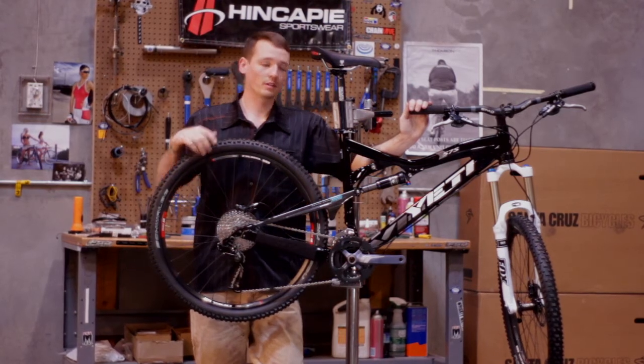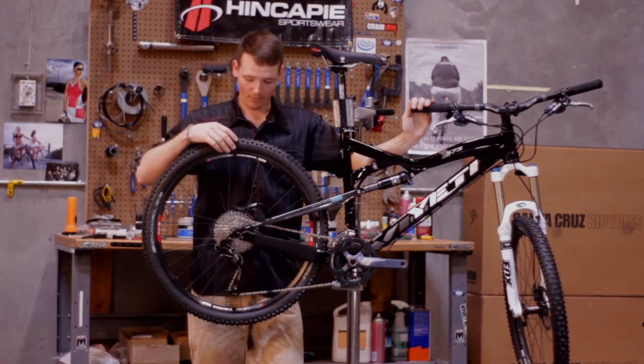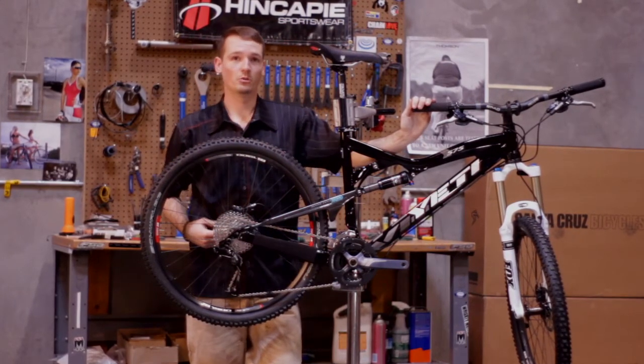Yeti's got this bike hooked up with an aluminum front triangle and a carbon rear triangle for lower swing weight. They've also equipped the rear end with Yeti's new chip system.